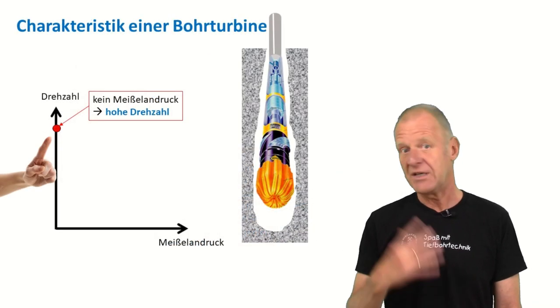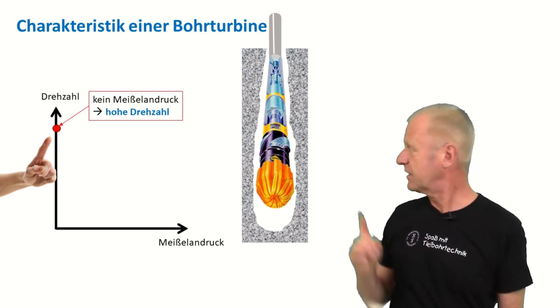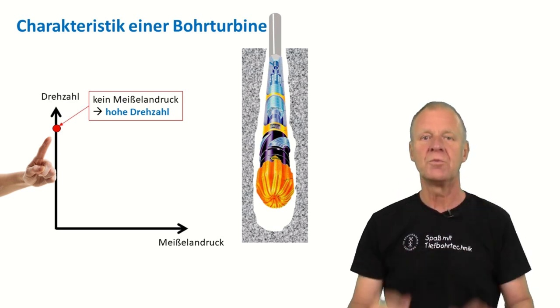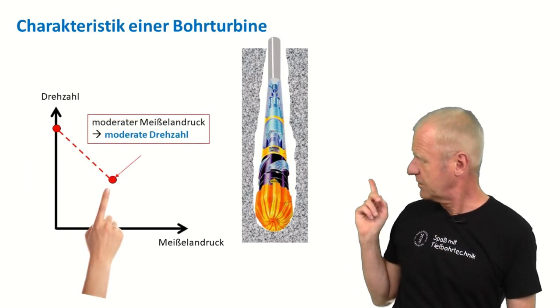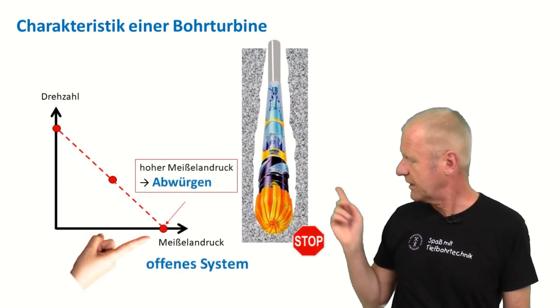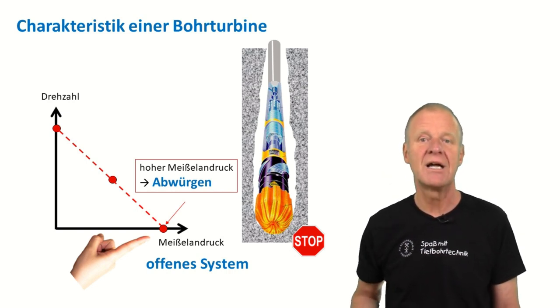This turbine generates a very high rotational bit speed, at least if the bit does not require much torque. So if the drill bit is off bottom and spins freely, then the turbine rotates very quickly. When we run the turbine on bottom and the bit gets in contact with the formation and begins to work, then the turbine will slow down. In extreme cases, the turbine may even stall and the bit comes to a standstill, although we are still pumping drill mud through the turbine.